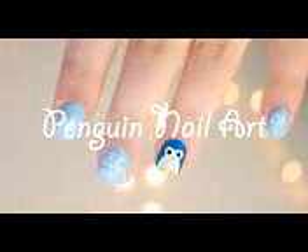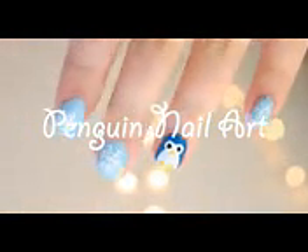Hi guys! In this video, I'm going to be showing you how I created these adorable penguin nails.